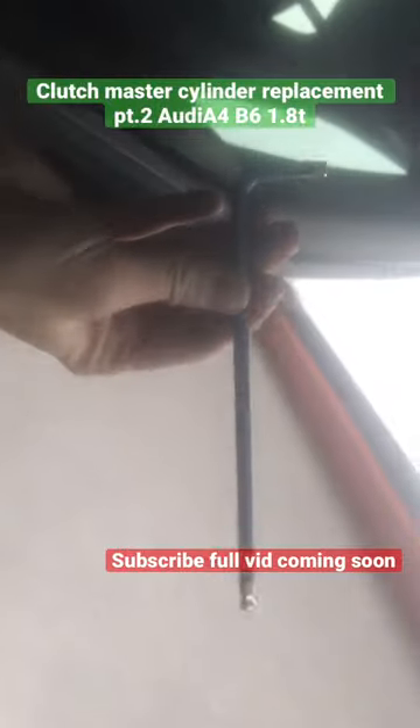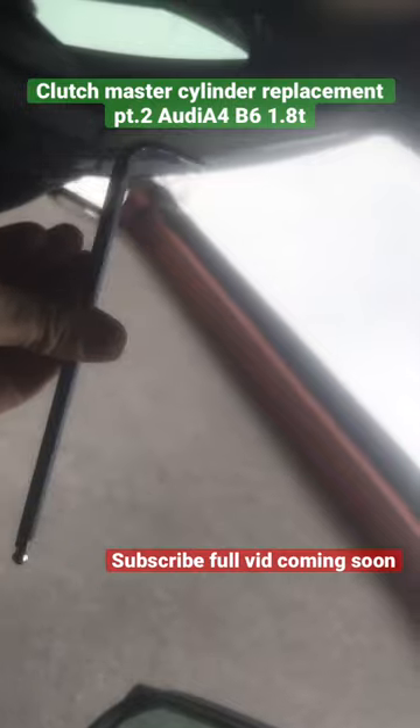For the second bolt I've used an allen key, or a hex bit — whatever you want to call it — it's a number six. As you can see, it's a King Chrome with a ball tip end.